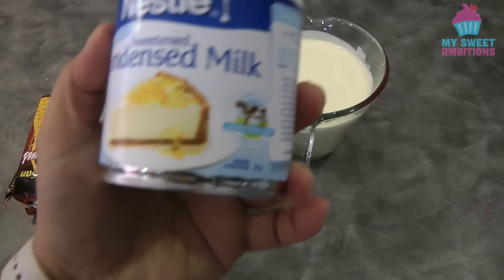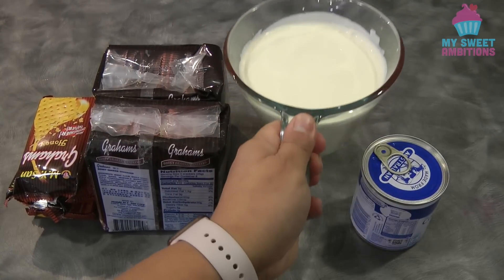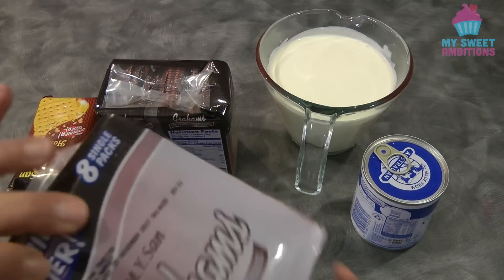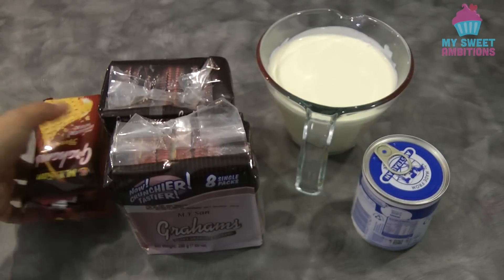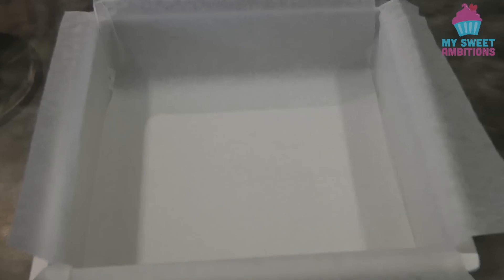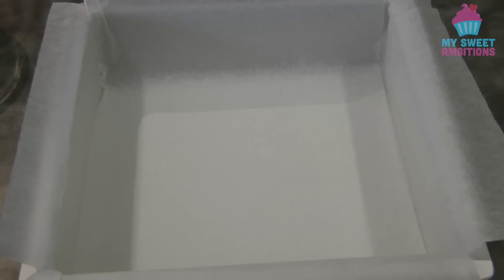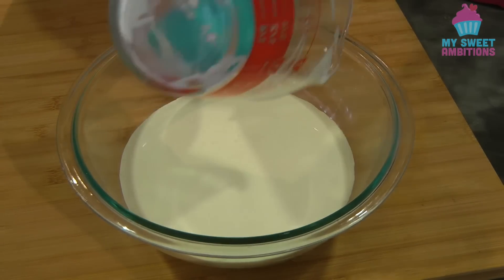Hey guys, today I will be sharing a no-bake dessert called Graham Crema di Fruta. For the ingredients we need one can or 395 grams of condensed milk, 600ml of thickened cream or whipping cream, and honey-flavored graham crackers — I used 21 single packs in total. I'll be using a square pan which is 10 by 10 inches, lined with parchment paper.